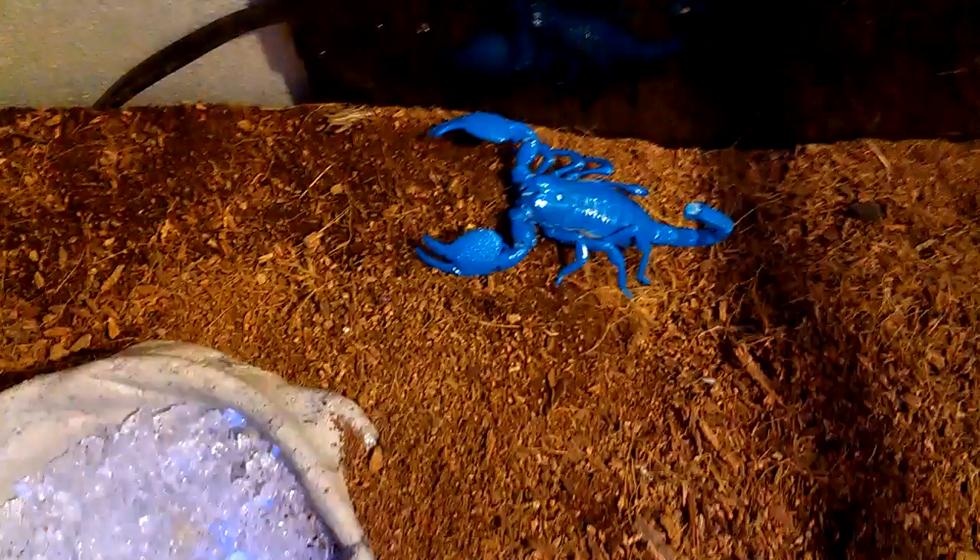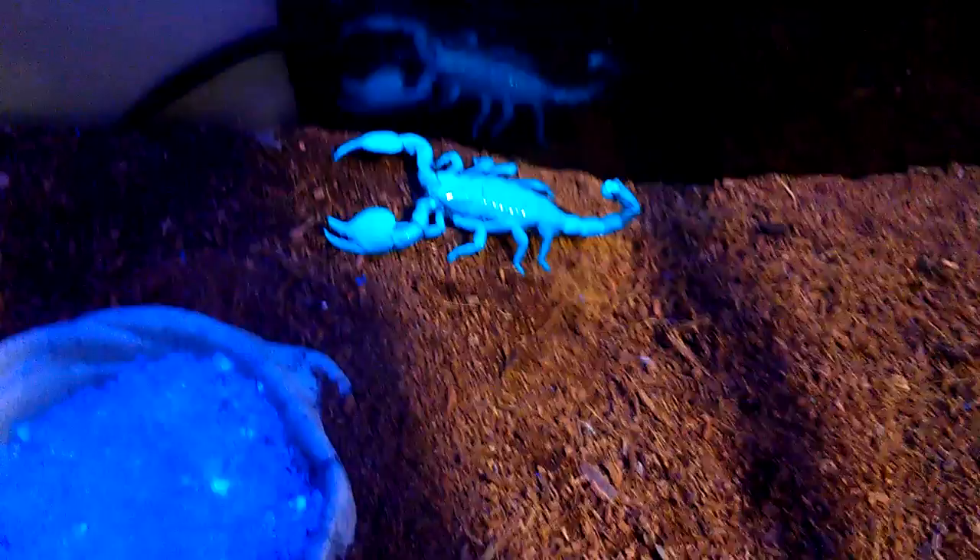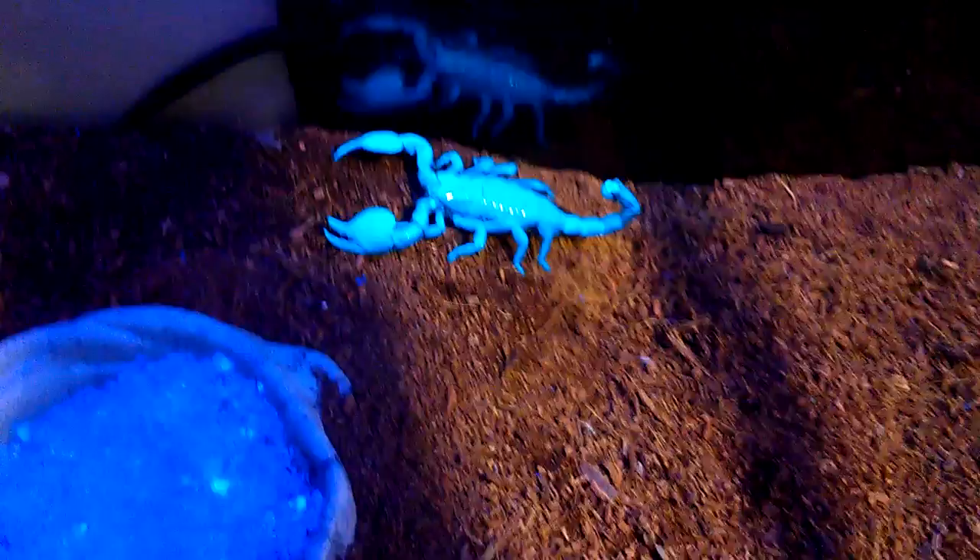And here it goes. As you can see, it's pretty much incredible how it works.